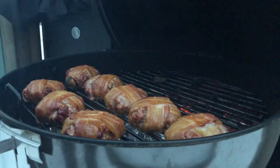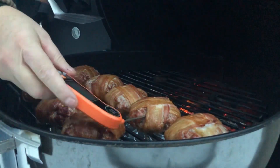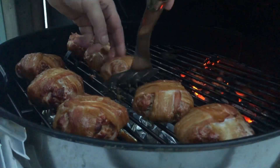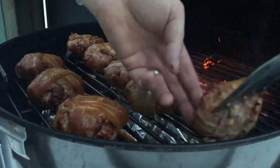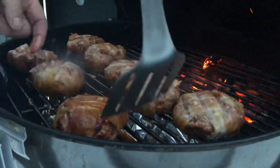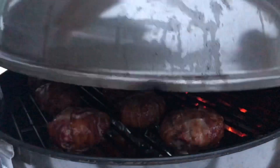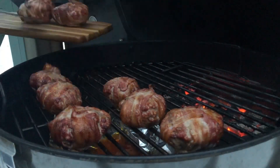Time to check the burgers. I'm temping them and they're about 120 internal, so I flipped them after 20 minutes and then waited for them to be done. I temped them again after about 40 minutes and the internal had reached 160 or just above, so it was time to take them off.